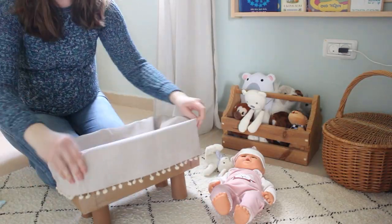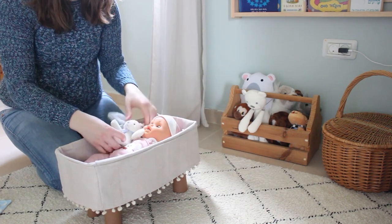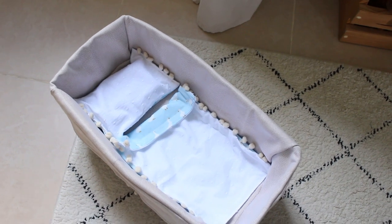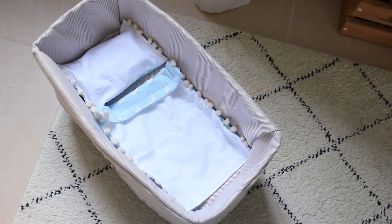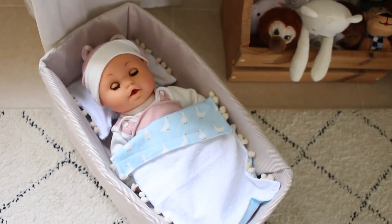This is the end result — I was so proud of myself, and my son Adam was thrilled to play with it. Keep watching part two where I show you how to make this adorable blanket and pillow set. Thank you so much for watching and I'll see you guys in the next video, bye!